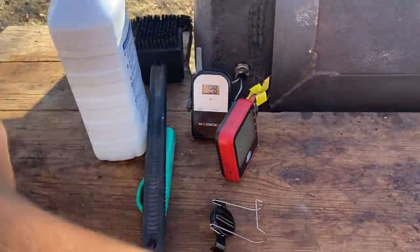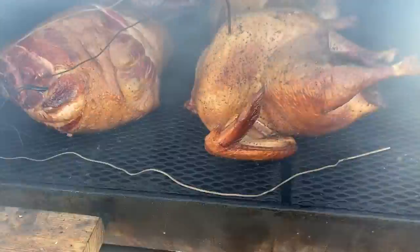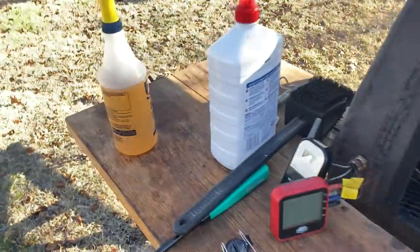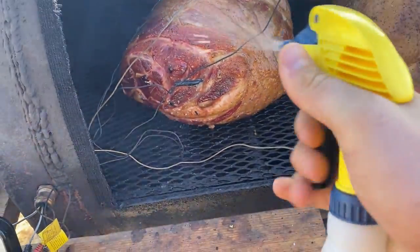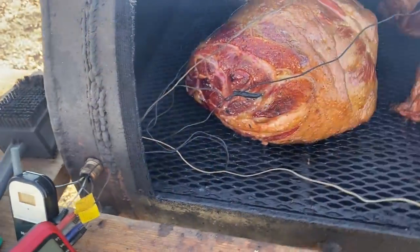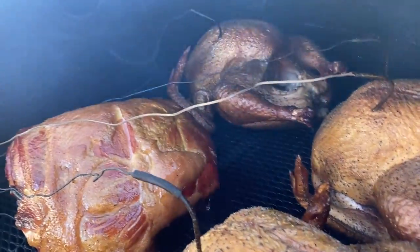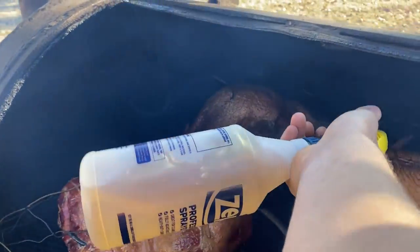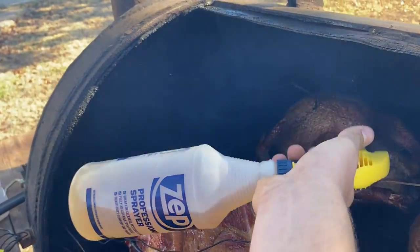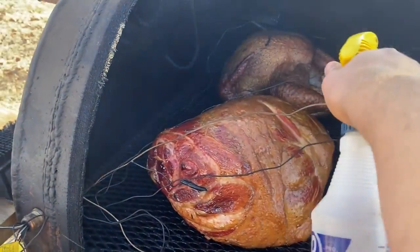We're back at the smoker. The turkey is about 138 right now, and this is the first time I've opened it up. They look pretty good — I'm going to give them a little apple juice spritz here. It's important to not blow off all your seasoning. Look at all the juices in there. I'll probably start doing this every 30 minutes or so every time I put a log on, just to keep everything nice and moist. I should have had a water pan in here, but I forgot.